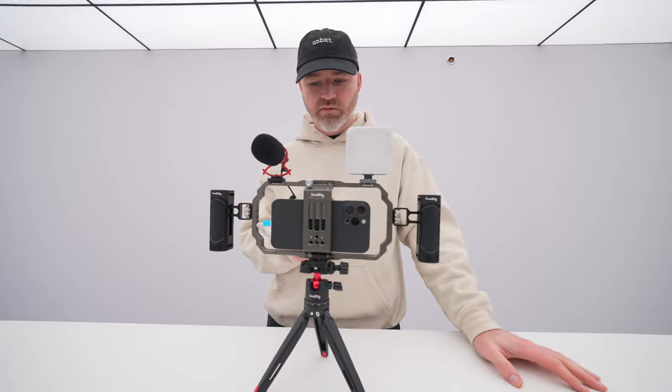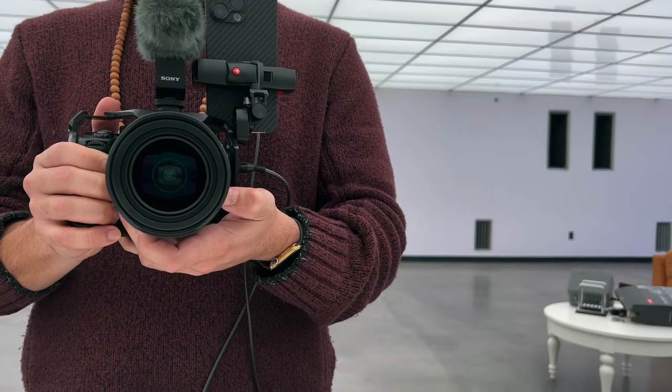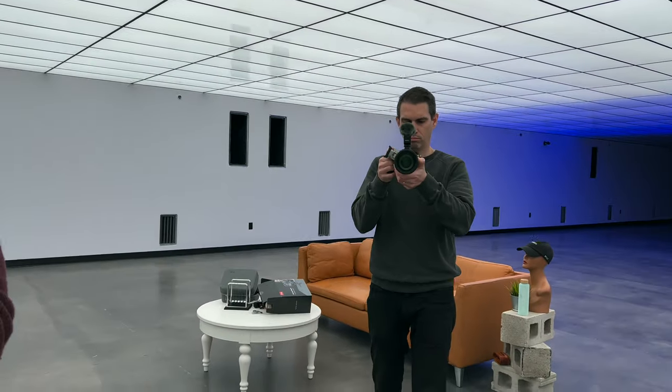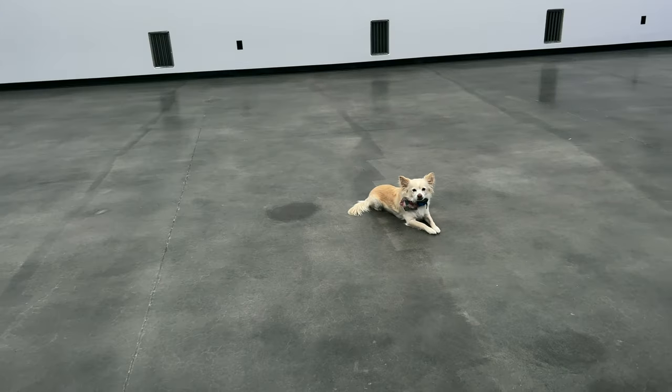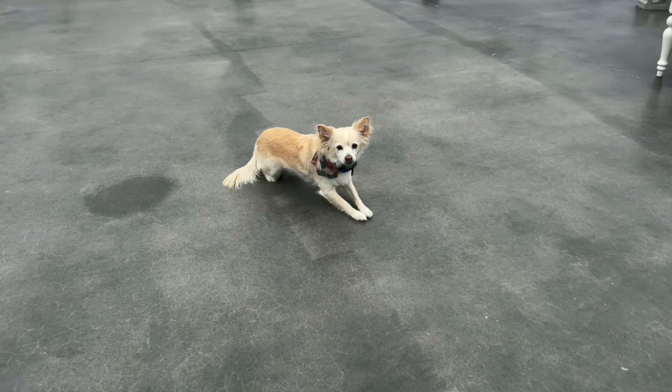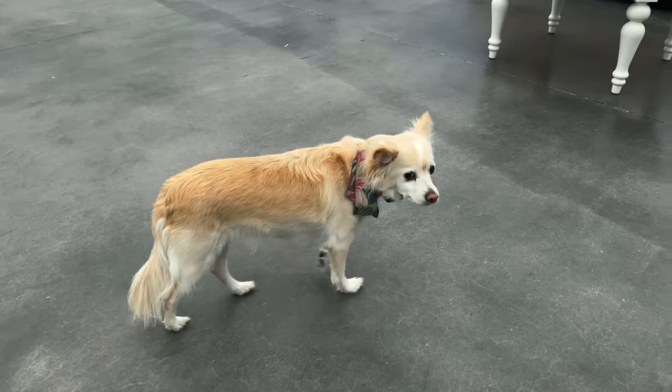Shooting 4K 60. I start recording, pick it up, and we've got Jack and Kirk looking back. There's a Casper on the floor — maybe we can do a smooth shot in. He's not having it.